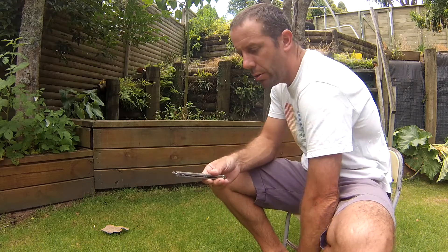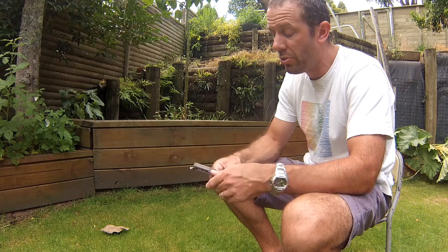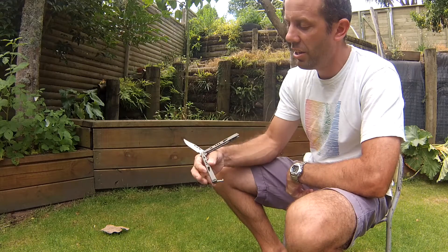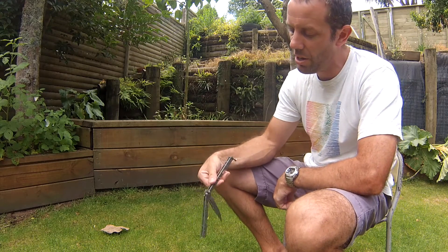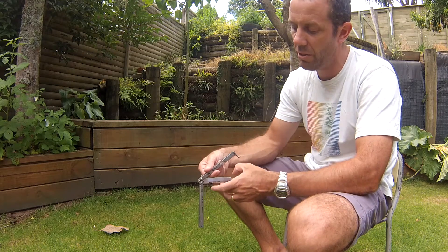The easiest way to go about learning the trick is probably from a Y2K from the safe handle. Y2K and catch the bite handle, being careful not to cut your finger.